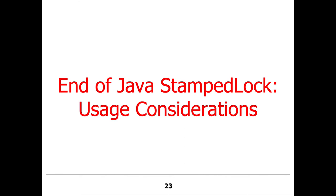So that concludes our discussion of StampedLock. Hopefully you have a better understanding now of what read-write locks are, a better understanding of ReentrantReadWriteLock in Java and some of its limitations, and a much better understanding of Java StampedLock — both in terms of the features it provides and why it's an improvement over ReentrantReadWriteLock.